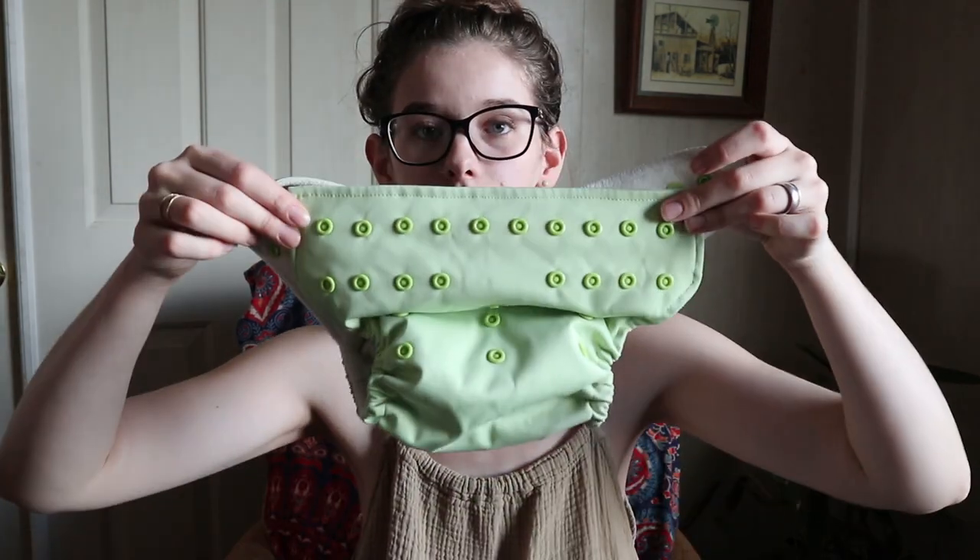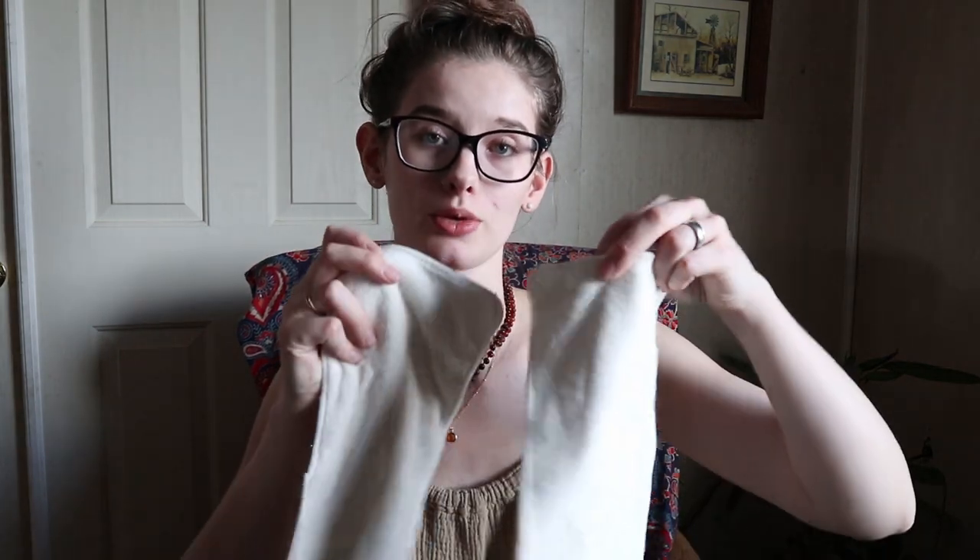So this is called the Kawaii Baby Squared cloth diaper. This color is called the Pastel Mint Green. If you're looking for this exact one on their website, it is $14, which is a super good price because it comes with two bamboo inserts. That's a really good price for having the pocket diaper and the two inserts. A lot of times they'll charge that much for the diaper and then not send any inserts, and you have to buy those separately.